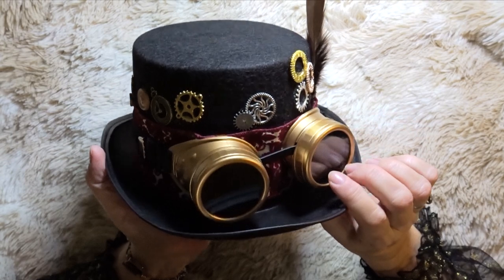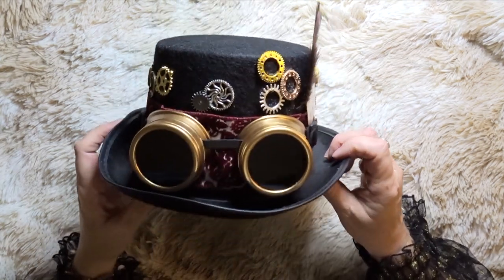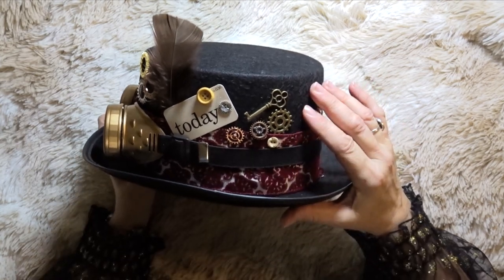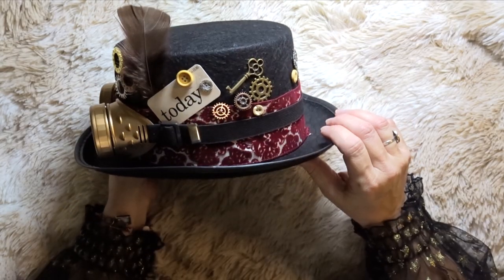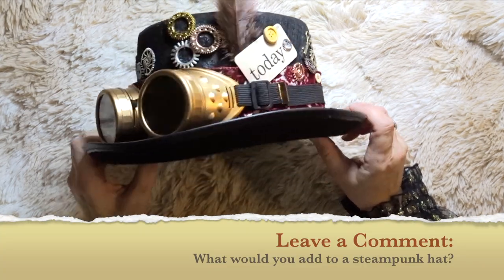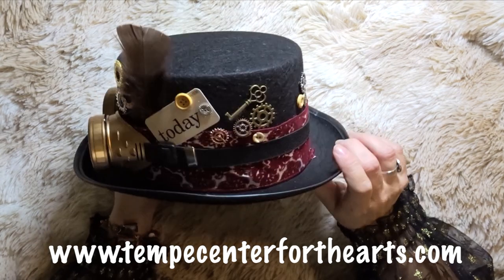This steampunk hat was so fun to create and so fun to take pictures of afterwards. What would you put on it if you were doing this with friends, family, by yourself — or if you're drawing or painting a picture of a steampunk hat, what would you include? Leave some ideas in the comments and let us know what your local art communities or art centers have available. Check out the Tempe Center for the Arts website.